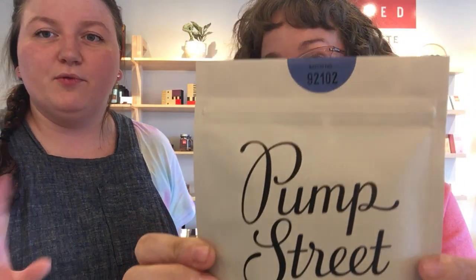We're showcasing Pump Street today — a chocolate bar company from England. This chocolate comes from Ecuador, it's a 60% milk chocolate, which is pretty dark for a milk chocolate. It's a rye crumb, milk, and sea salt bar, so we're excited to see what flavor notes come out. They're bakers and chocolate makers — they make their own bread and their own chocolate, using single origin cacao from one farm in Ecuador.